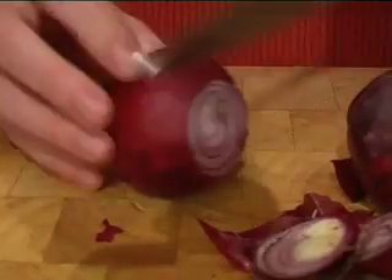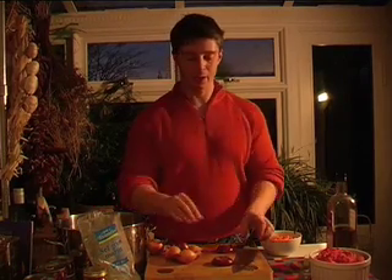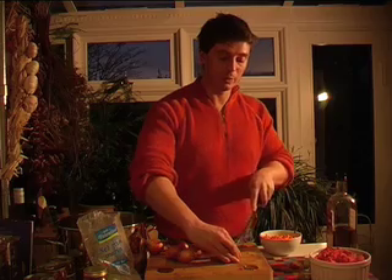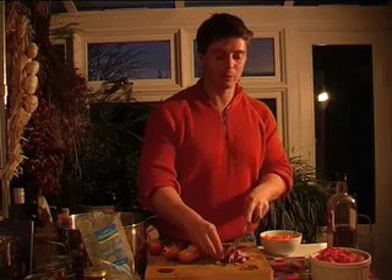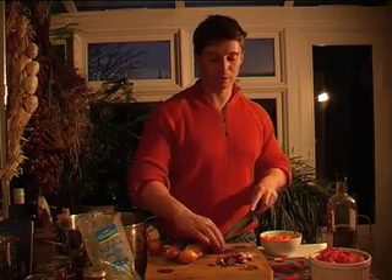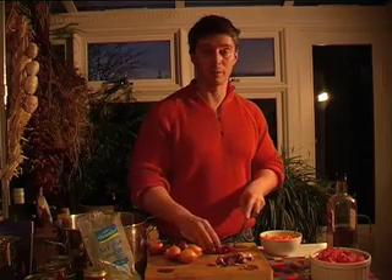Onions are good. They're a good source of carbohydrates - there's the same amount of carbs in an onion as there is in an apple. They're also very good because they contain plenty of natural anti-inflammatories. They have something in them called quercetin, which takes inflammation away from cells. So anything that can do that on a recovery day is a welcome part of your diet.